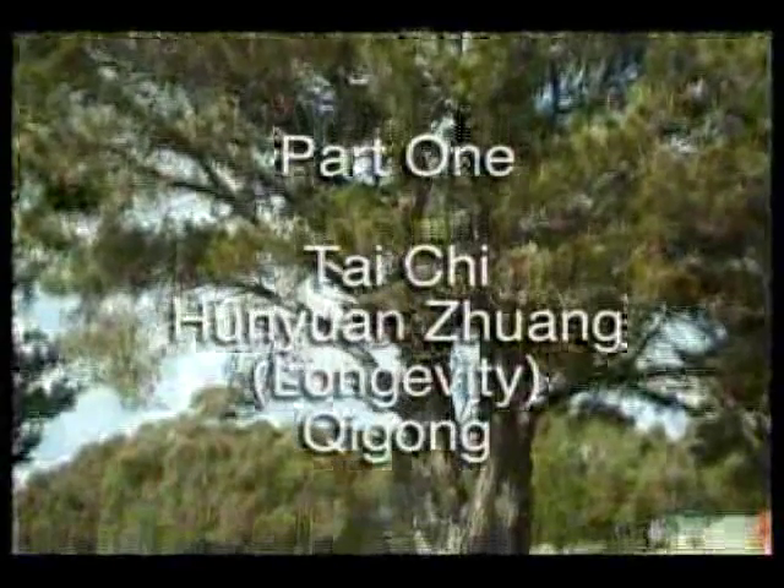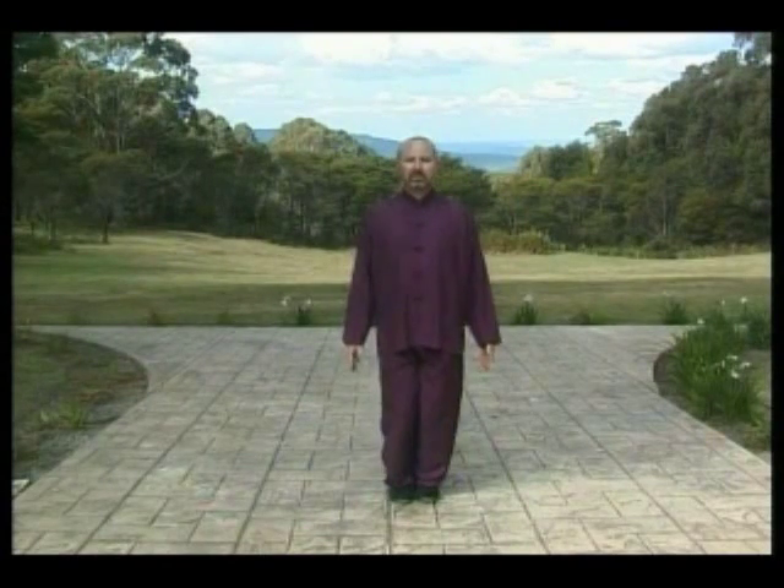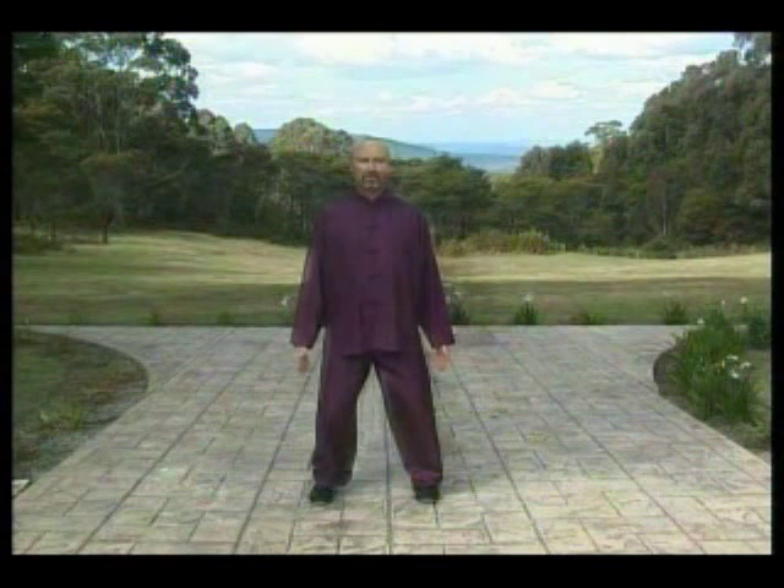We start our practice with the Wudang Longevity Qigong. We stand in our ready position, we step out to your left, a bit wider than shoulder-width apart, looking out to the distance, like a silk cord from the sky pulling the head up.